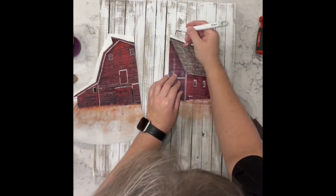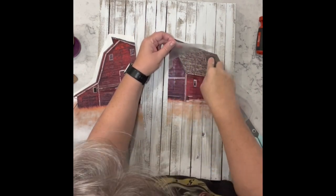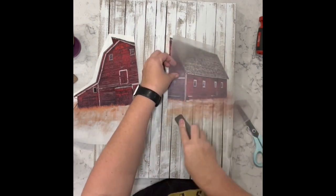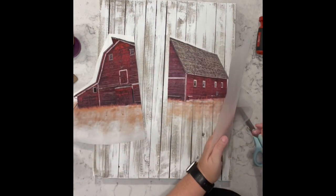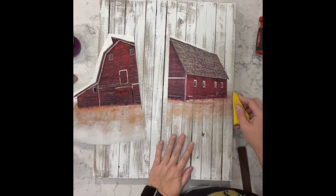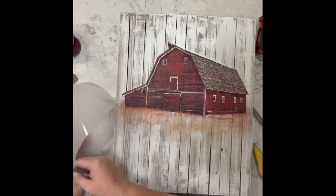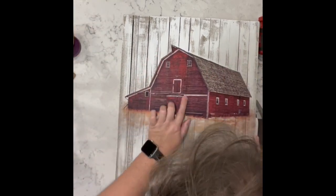I'm not going to make you watch the entire process because that's crazy. I made you watch this side but I won't make you watch the other side. I took off whatever was hanging on the side because I didn't want it to wrap around the picture. Here it is — look at that! Oh, I love love love this.